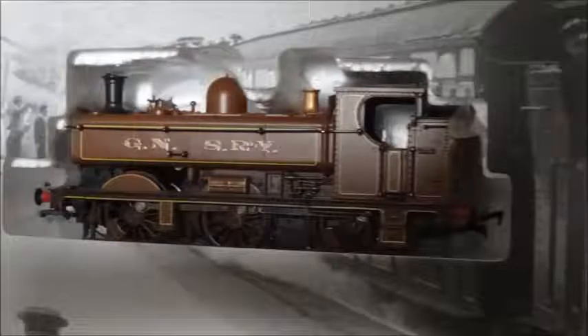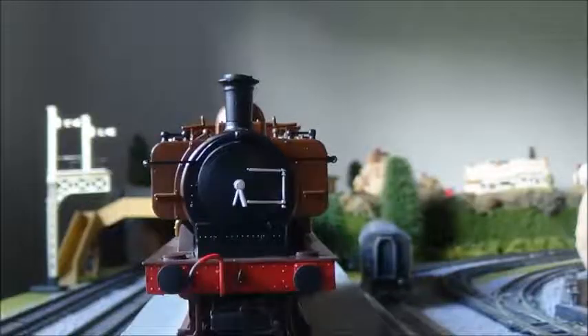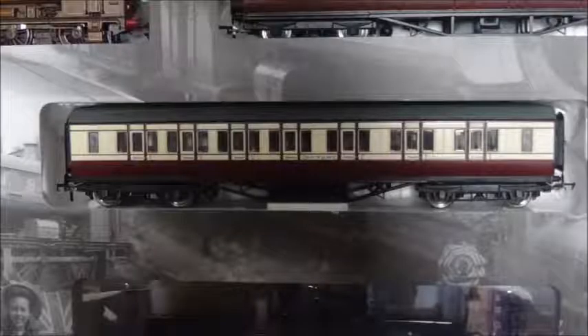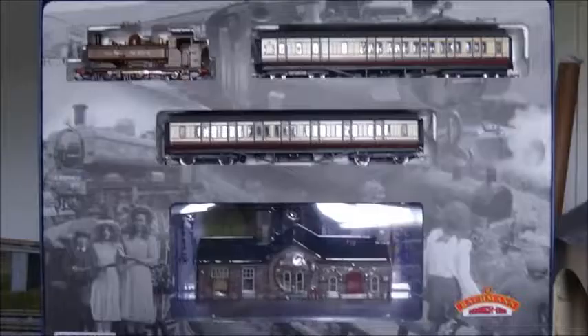Let's have a look at what you get inside. You get the lovely locomotive that pulls the gentleman's train — it's really nice, beautiful with lovely detail. You also get two coaches, which they chose because they were close enough to the actual ones. And then you get Oakworth Station.